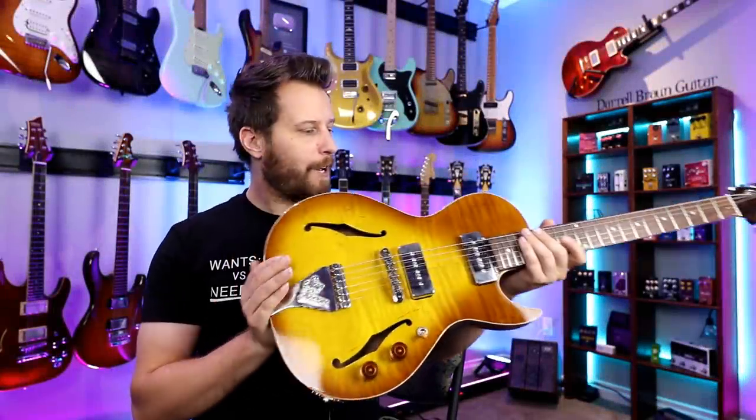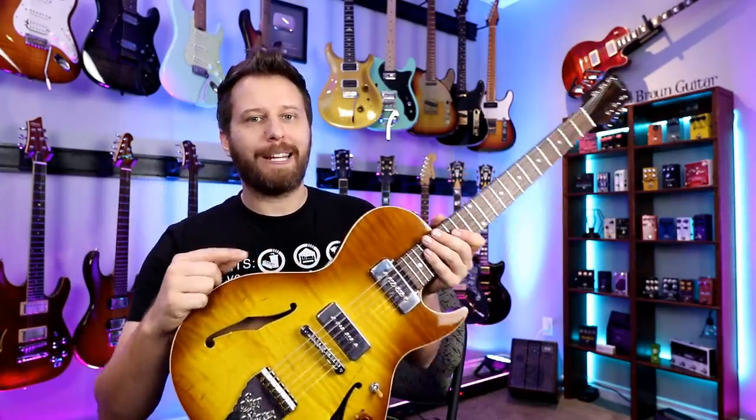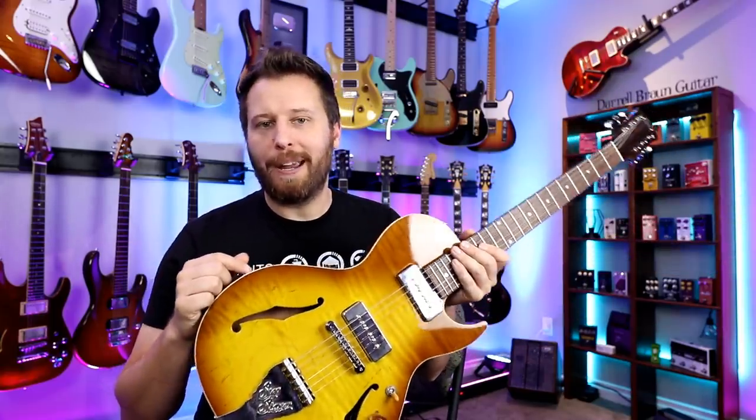For today's lesson we're going to be using this incredible B&G Stepsister guitar. I did a full review on that a couple days ago — you can check it out by following the link above. From the B&G, we're going to go into my Line 6 Helix on a Marshall patch.